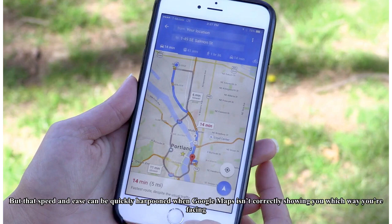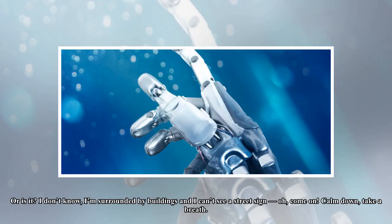But that speed and ease can be quickly harpooned when Google Maps isn't correctly showing you which way you're facing. Or is it? I don't know — I'm surrounded by buildings and I can't see a street sign. Come on! Calm down, take a breath.